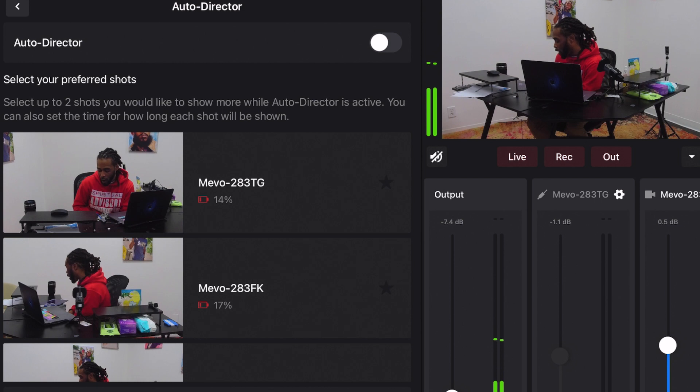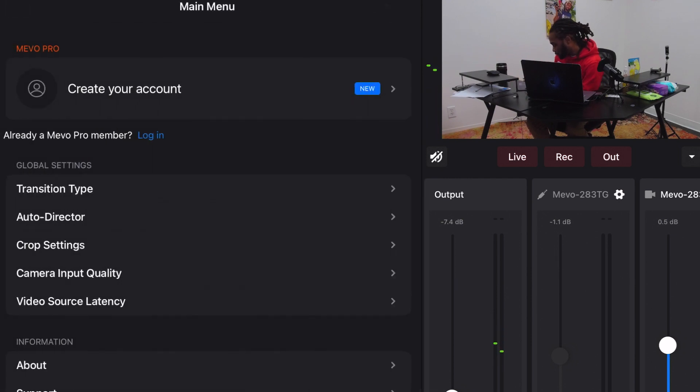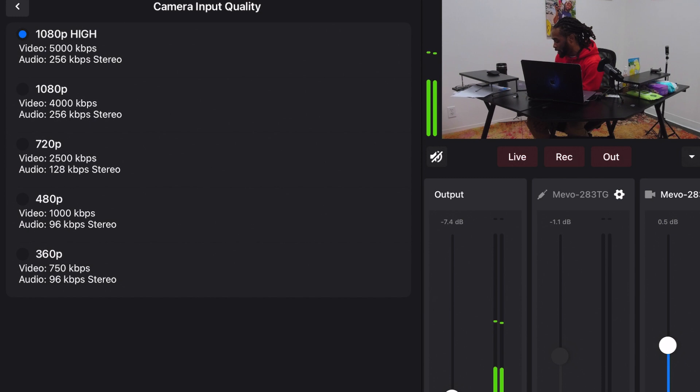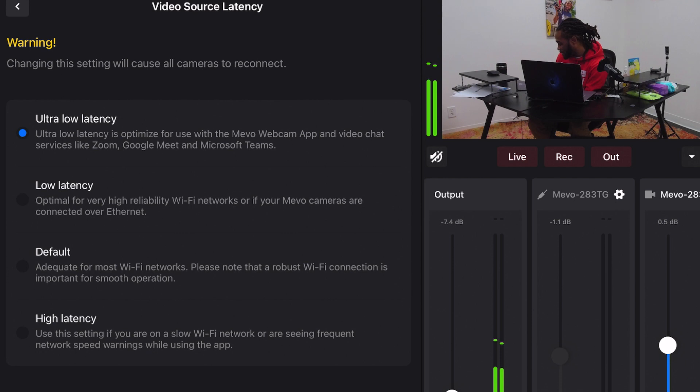I'll do a video on this one — it's called Auto Director. What you can do with Auto Director is turn the cameras on and it'll direct for you without you having to do anything, which is pretty cool. You put the camera quality in — when I'm using Ethernet I try to go at my highest quality and push out 1080 because I don't have to expect any lag. Video source latencies — you can put it on ultra low or high latency, whatever feels good for you. Low latency is always good for certain things, so pick your flavor.